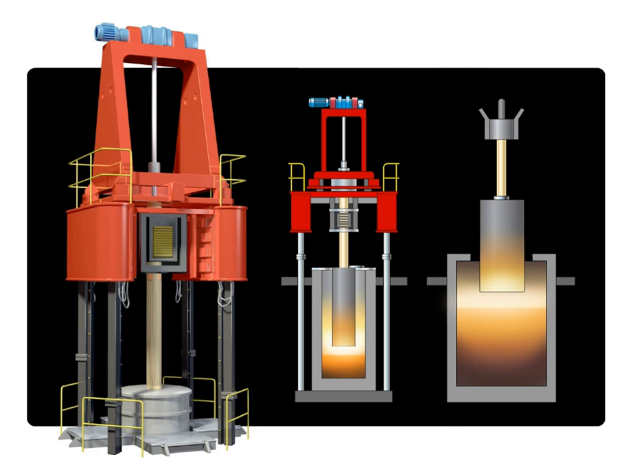Electric current is passed between the electrode and the new ingot, which is formed in the bottom of a water-cooled copper mold. The new ingot is covered in an engineered slag that is superheated by the electric current.